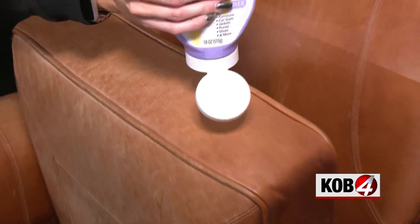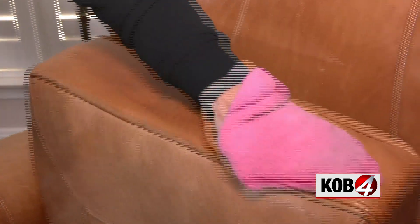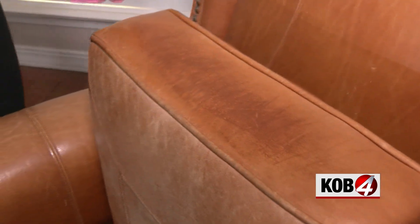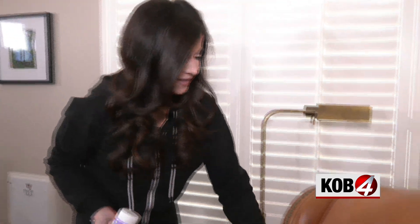Now the Leather CPR — this costs about $14 for a pretty big bottle. A little bit scared. Okay, well don't do what I just did because it's leaving a line. This poor leather is so thirsty. This is weird — it's actually making the scratches darker, which I'm not trying to highlight the scratches.